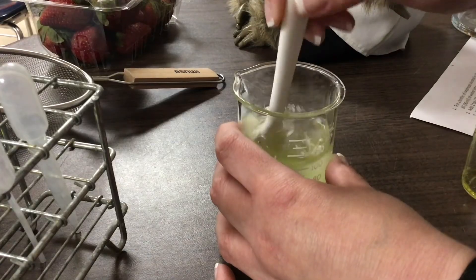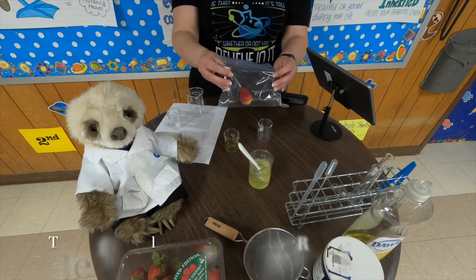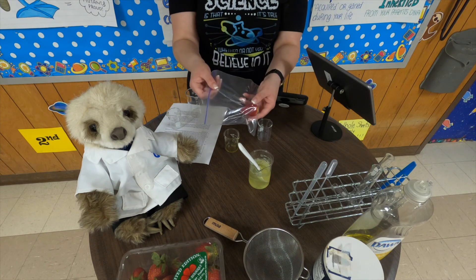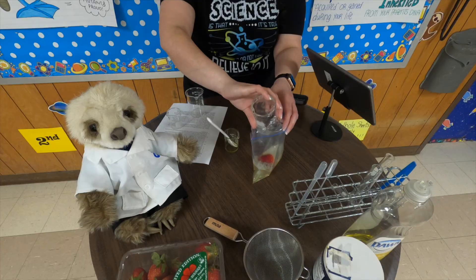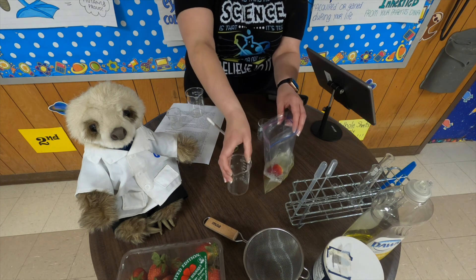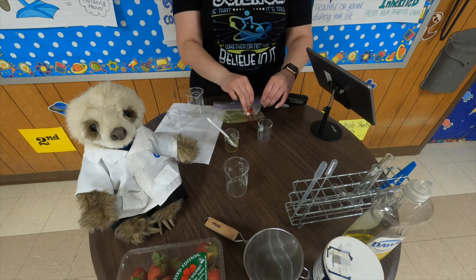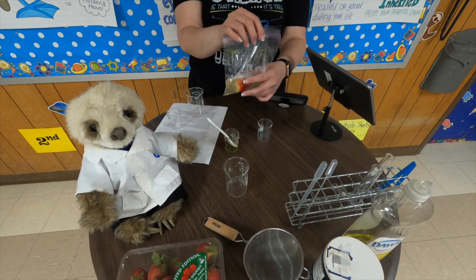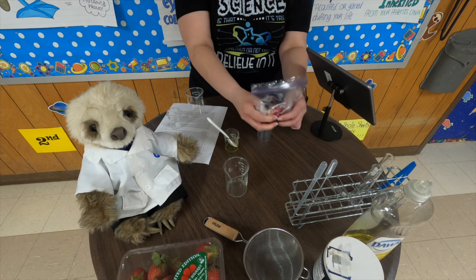Stir until all the salt has dissolved. I already have my strawberry in a plastic baggie, so I'm going to add this mixture into the baggie. Squeeze out as much air as you can from the baggie and then zip it up. Then you're going to get to mushing — mush the strawberry. Be careful with your baggie because you don't want to rip it. Break up your strawberry into as many small pieces as you can.